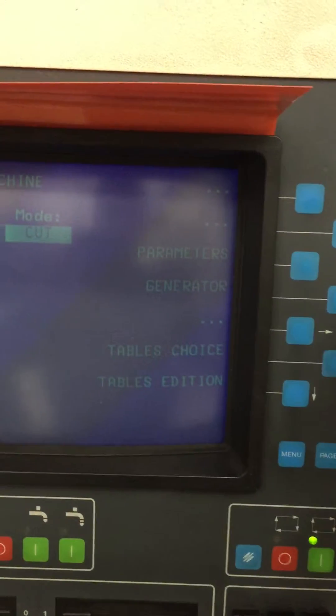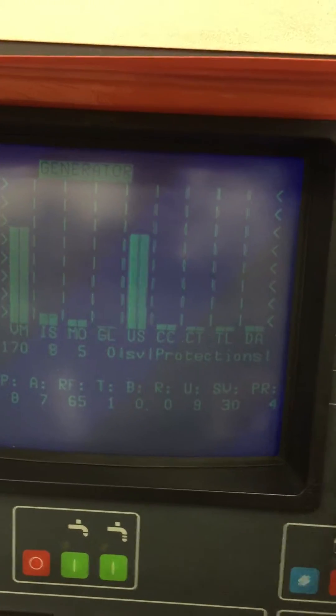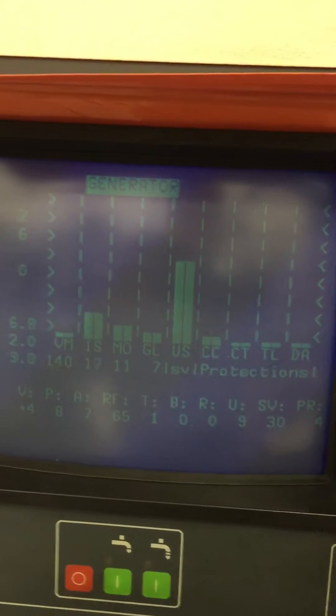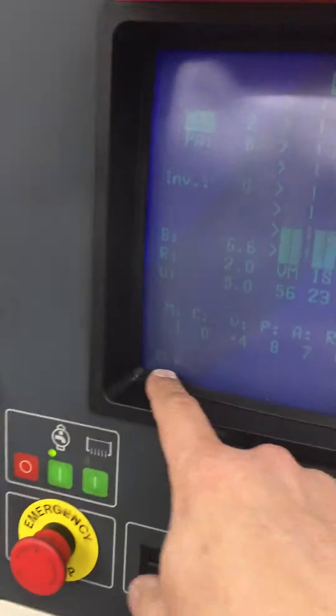It changes to the parameters, so we typically switch to the generator screen. In the background you can have the position display if you want, and it will show you where it is and how it's doing with the burning. We're actually burning now — we'll turn on some flushing.